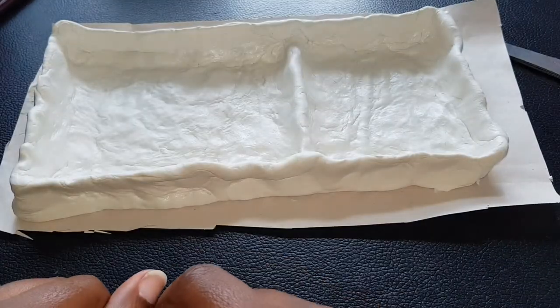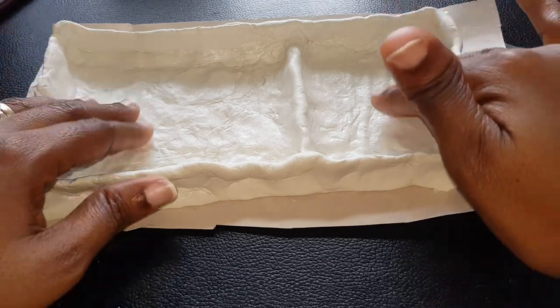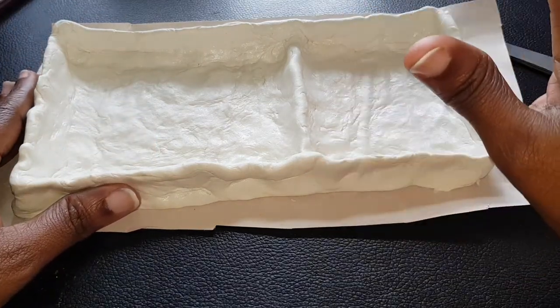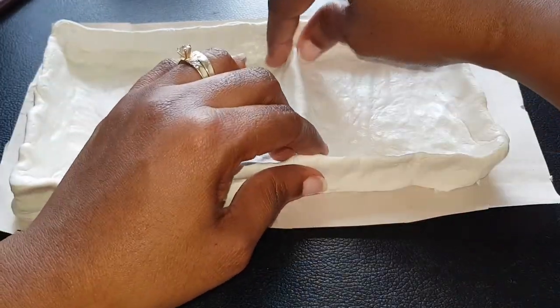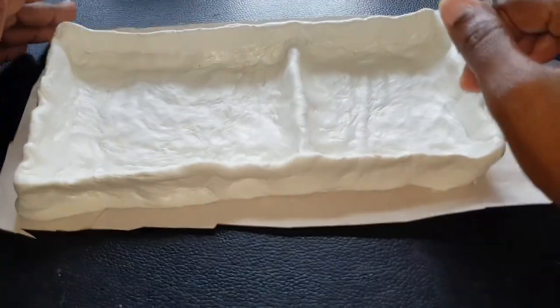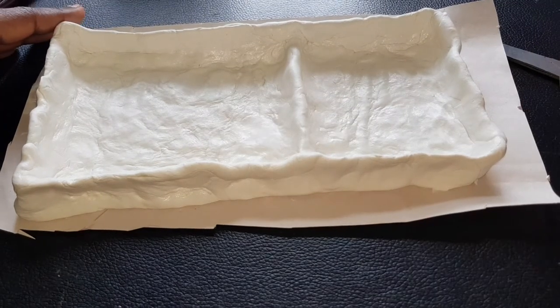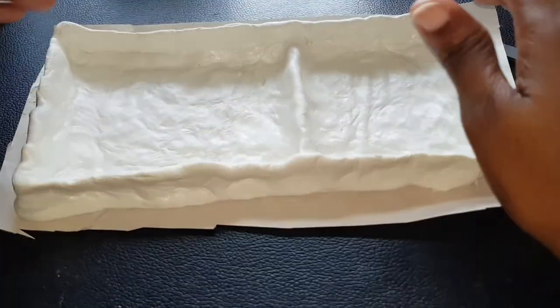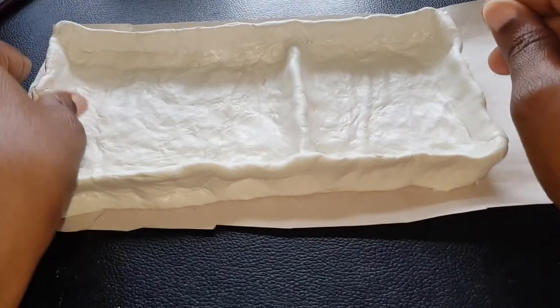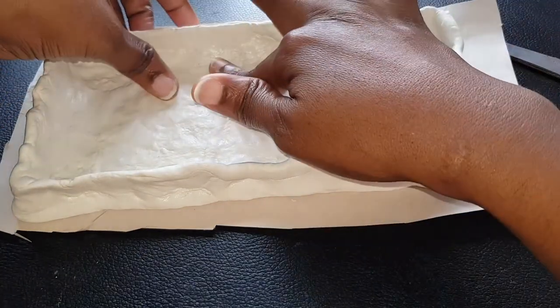Thank you guys so much for joining me on this journey and for watching me try to make a brush draining tray. When this is dry — I'll give it a good 24 hours to harden — I'll bring that to you. Please stay tuned to my community page here on YouTube to see the progress report: did it dry, did it do exactly what I want it to do? I'll let you guys know right there.